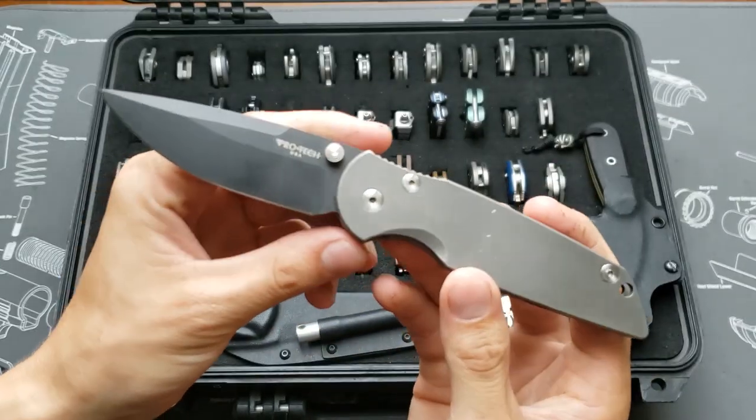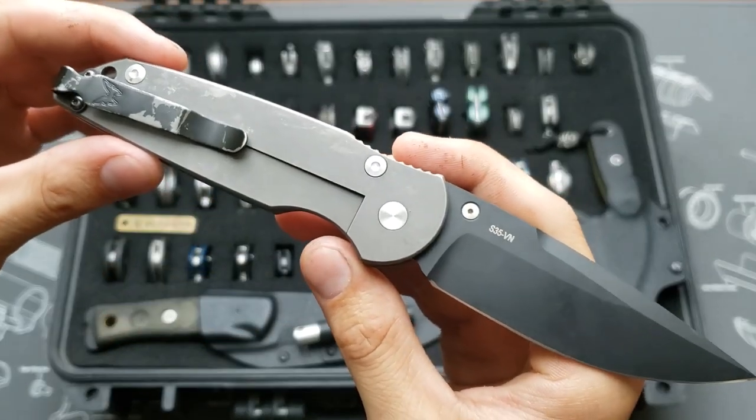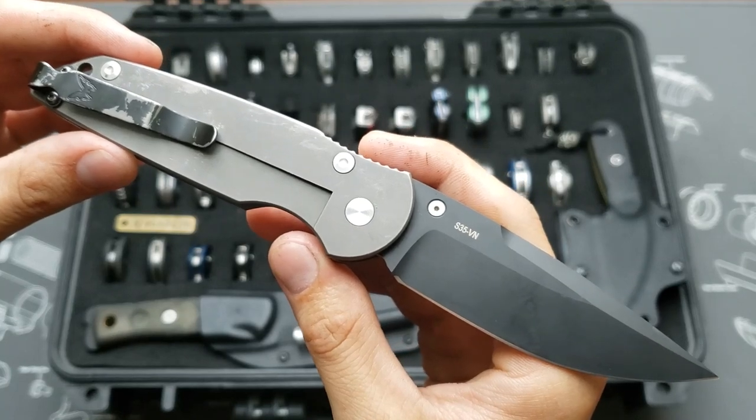This is the ProTech TR3 — coated blade, titanium handles, S35VN.